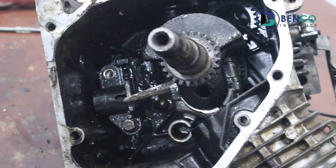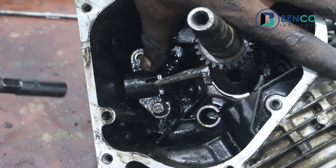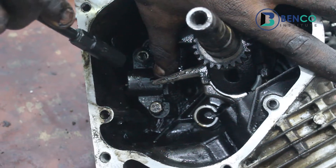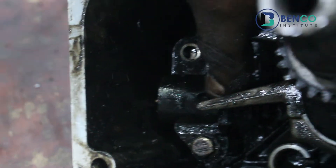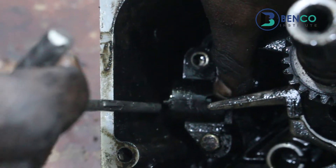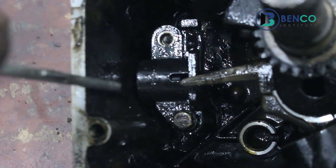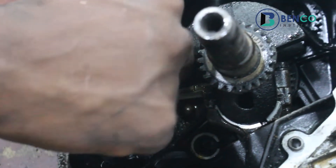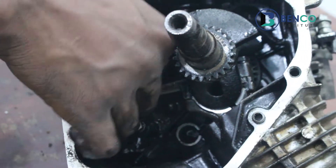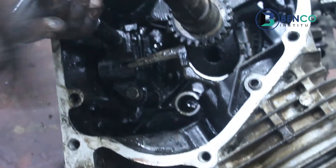If you notice carefully now — since there is no oil, that float drops down and it touches the body of the crankcase. Originally if there was oil it would have gone up, just like I explained in that little experiment with the oil. So that is how it works.